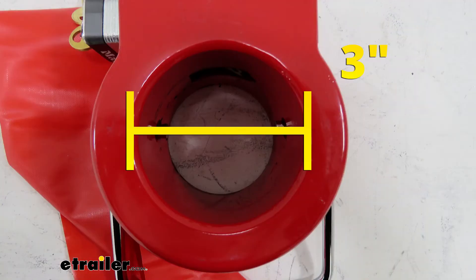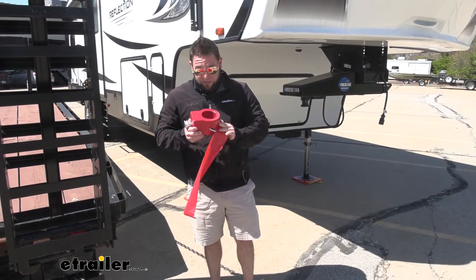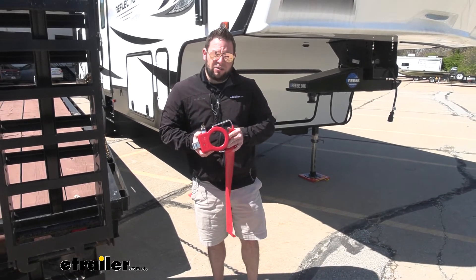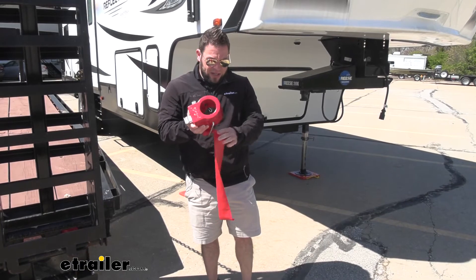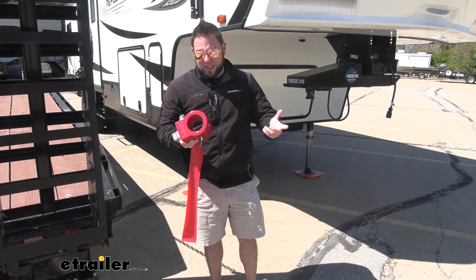The diameter of the lock is going to be three inches across, and then in between the two spots on the handle is going to be two and five-eighths inches. It's also bright red, so you can see it from a mile away — just a better way to deter theft if somebody's walking around at the RV park thinking about messing with one of these. They'll see the big bright red and the flag that's on there, and that'll deter them, and they'll just go to the next one that doesn't have a lock on it.